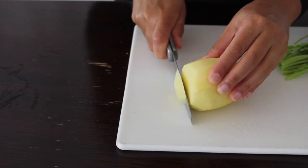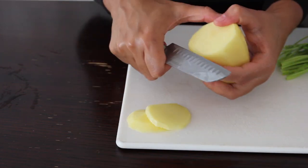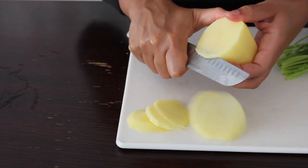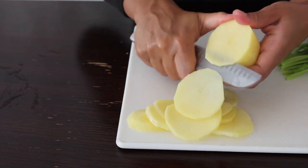We're going to cut our potatoes into medium-thin slices. We're not boiling them or doing anything fancy — we're just going to fry them, so we want them to cook very well. We're just going to do some thin slices.